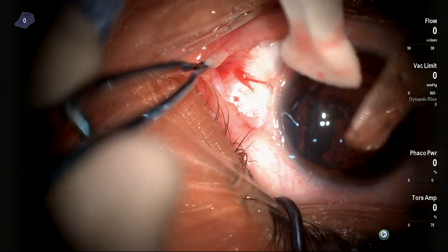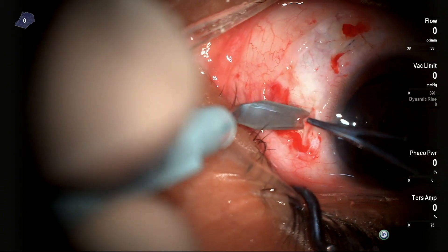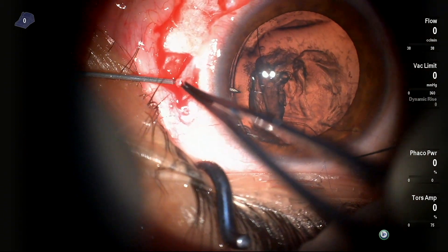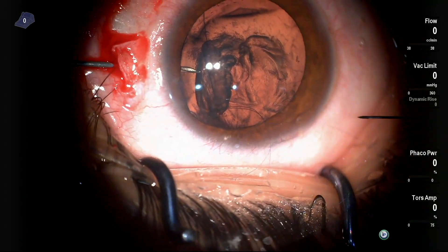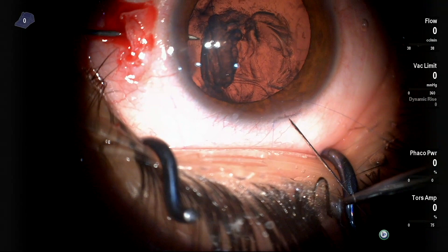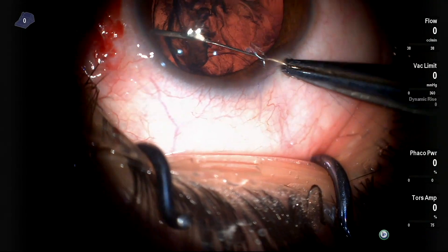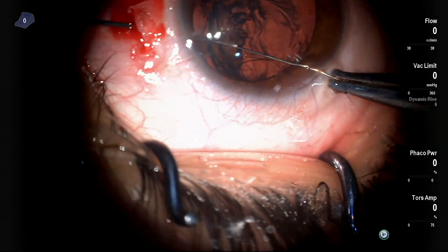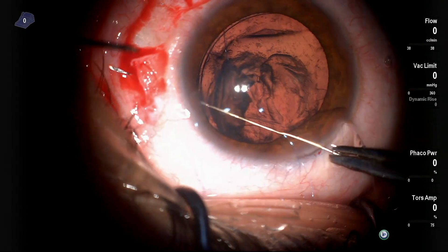I found that this CTR–capsular bag complex needs nasal support as well. So I did the same technique with the proximal thread, which passed through the proximal eyelet of the CTR. The first needle was externalized using the same handshake technique.